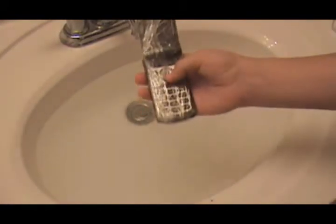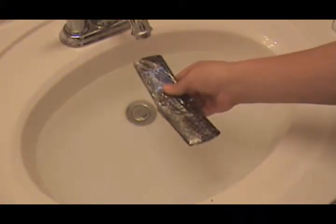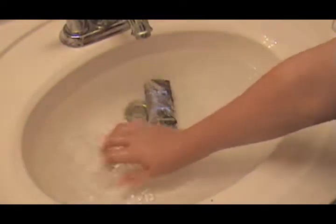Just let your sink fill up with water. Take a wireless device and turn it on. And three, two, one. As you can see, it has not shut down, turned off.